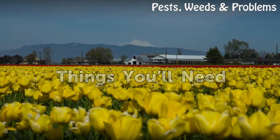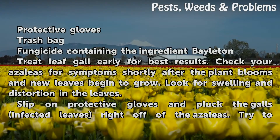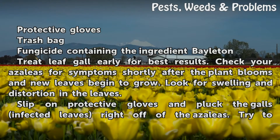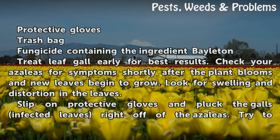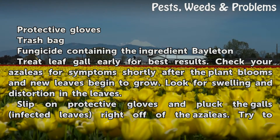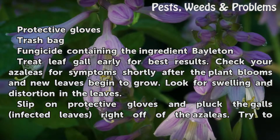Things you will need: protective gloves, a trash bag, and a fungicide containing the ingredient Bayleton. Treat leaf gall early for best results. Check your azaleas for symptoms shortly after the plant blooms and new leaves begin to grow. Look for swelling and distortion in the leaves.